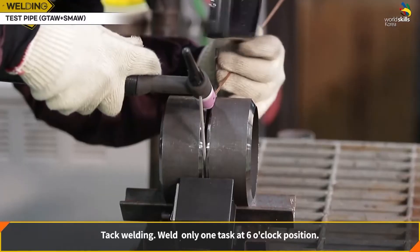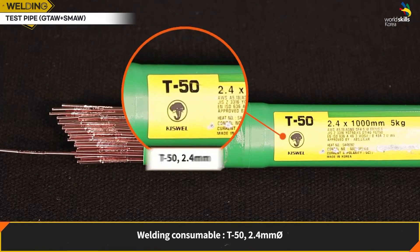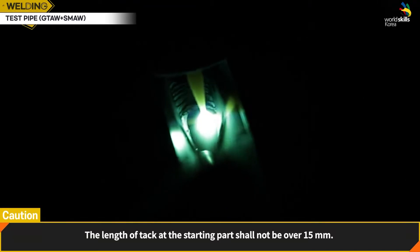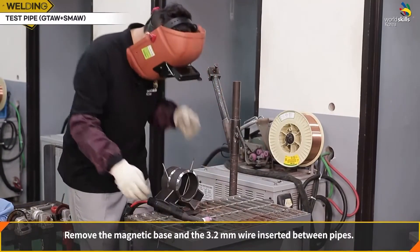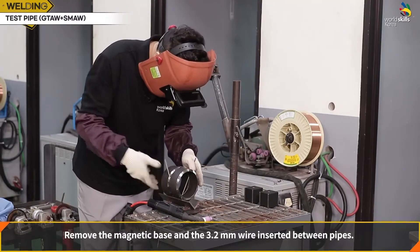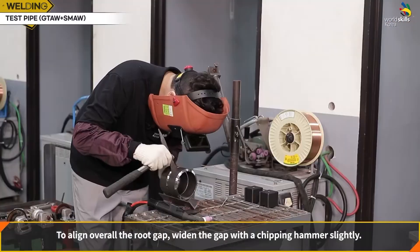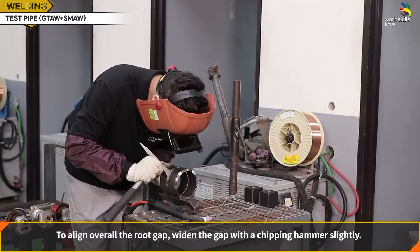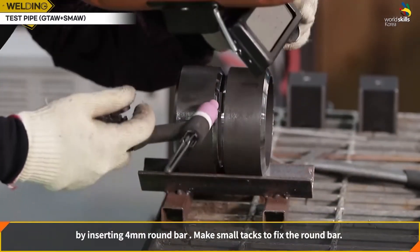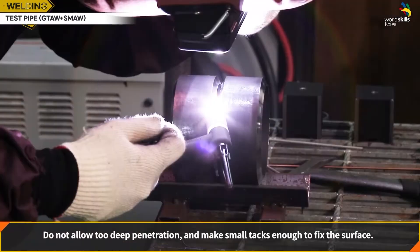Tack welding: weld only one tack at the 6 o'clock position using GTAW with welding rod T50 2.4 mm. The length of the tack at the starting part shall not exceed 15 mm. Remove the magnetic base and the 3.2 mm welding rod inserted between pipes. To align the overall root gap, widen the gap with a spot weld hammer slightly. Rotate the pipe coupon to make a tack at 10 o'clock position, keeping the root gap by inserting a 4 mm welding rod. Make small tacks — do not allow too deep penetration; make small tacks enough to fix the surface.